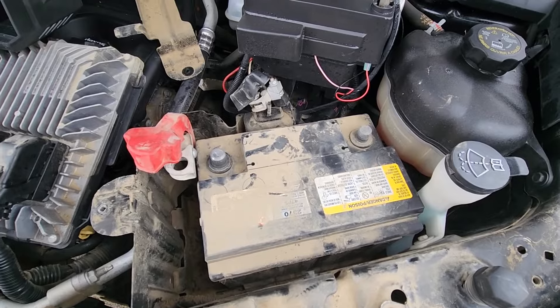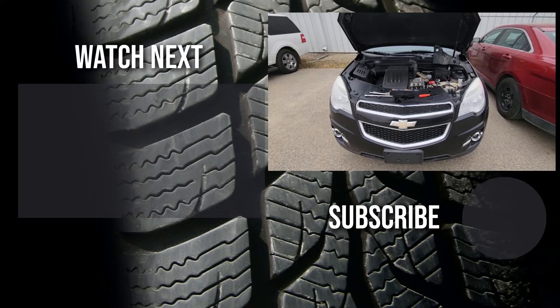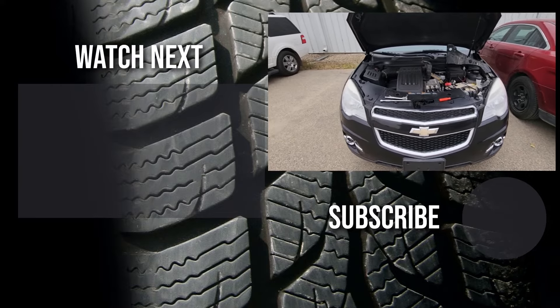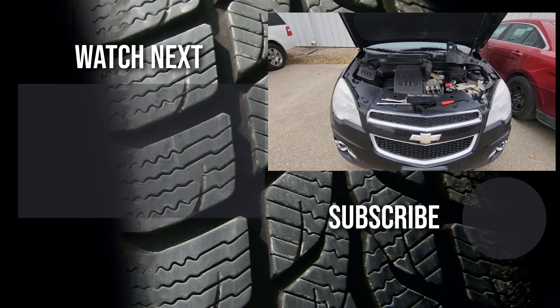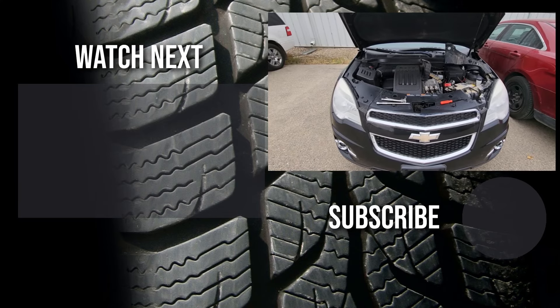And that's how you remove or replace a battery on a 2013 Chevy Equinox. Thank you for watching this short video — I hope it was helpful and educational. If it was, please like it and consider subscribing to my YouTube automotive channel, where there are lots of how-to videos, do-it-yourself videos, car reviews, product reviews, and other automotive topics.